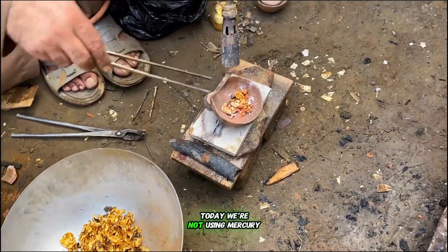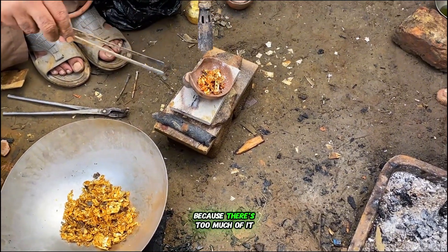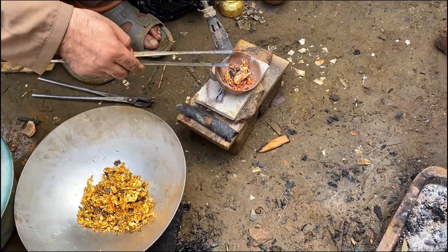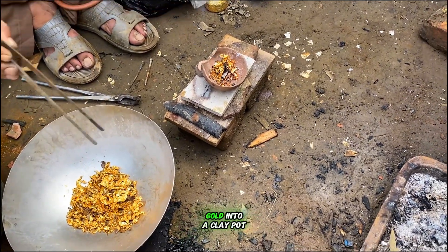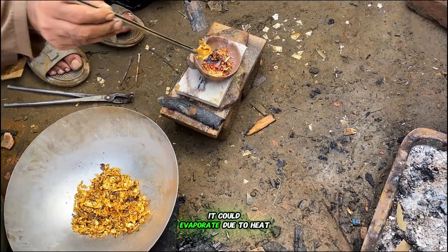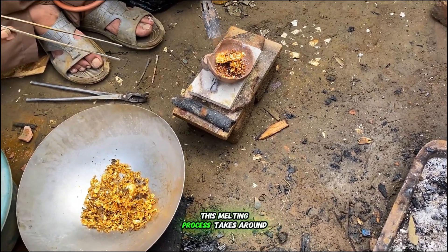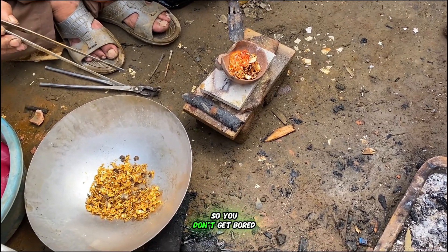Today we're not using mercury. We'll directly melt the gold, because there's too much of it and we don't have enough mercury to handle it all. Now that everything's dry, we'll place small portions of gold into a clay pot for melting. If we pour it all at once, it could evaporate due to heat and air, so we'll melt it slowly, piece by piece. This melting process takes around 30 minutes, but we'll fast-forward it for you so you don't get bored.